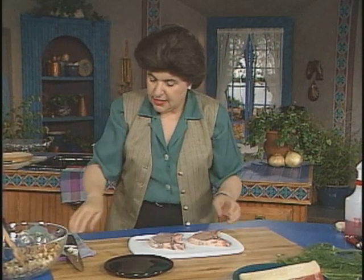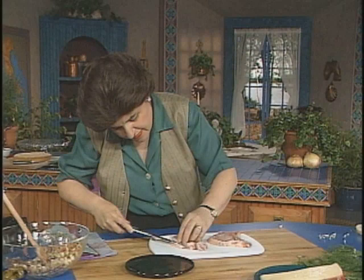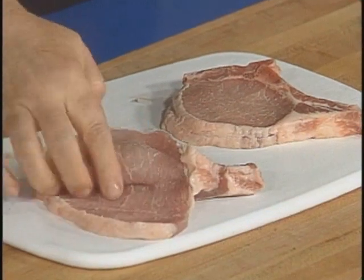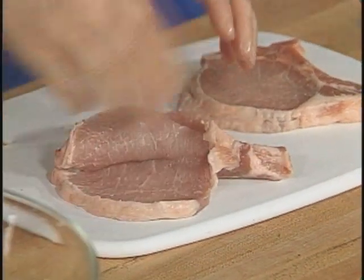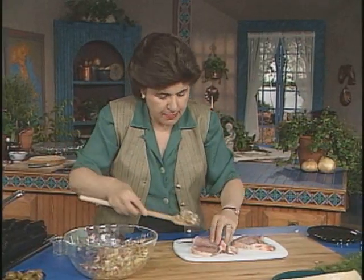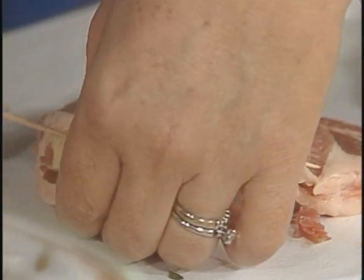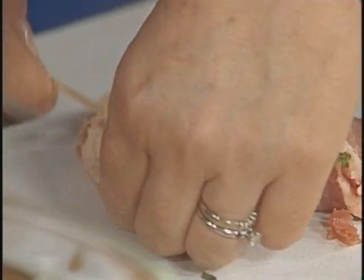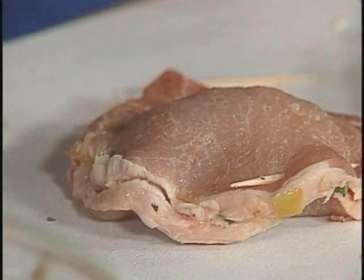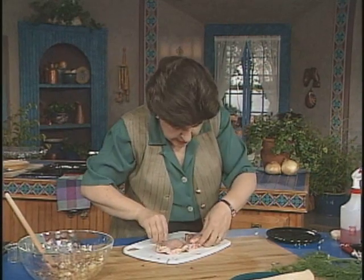We're going to stuff these. You need to make a little pocket right in the chop, just like that. You need to make a little pocket so that you can put the filling in. This is where the borsette part of this comes from — the purse part of it. Take a little bit of that mixture and put it right in there. Take two toothpicks so you make sure that all that filling is going to be held in nicely. So there's my second one, and now we'll close up this one.